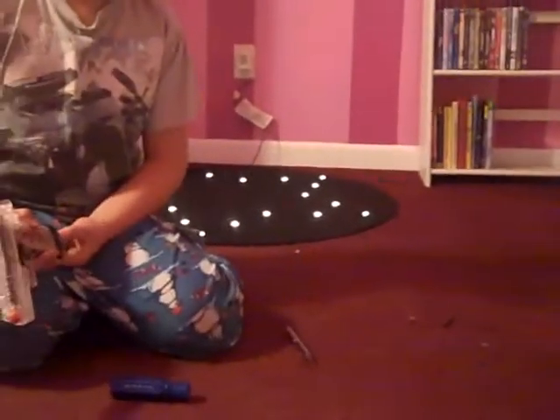So where are you vlogging from? Because it looks pretty pink, and there's a light-up star rug and a cupcake sticker.